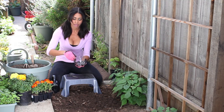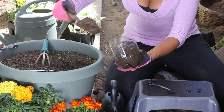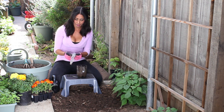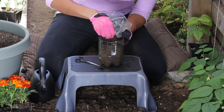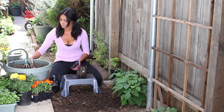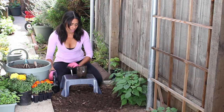So I'm going to fill it three quarters of the way full with all-purpose potting soil. Now I'm going to take my little seeds — I'm going to transplant some radishes today. Just place them all around. Remember when you're transplanting that you always want to plant a few more than you need so you can thin out the weaker ones.